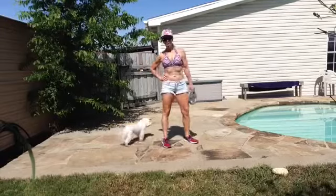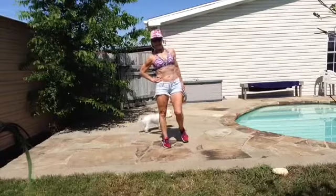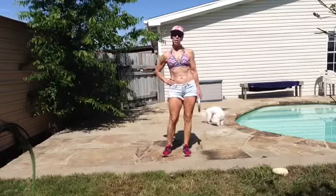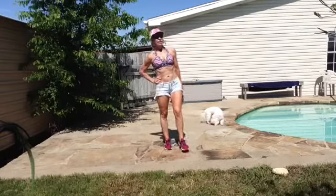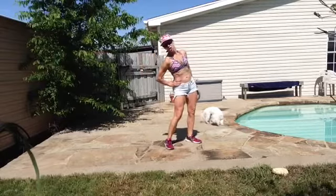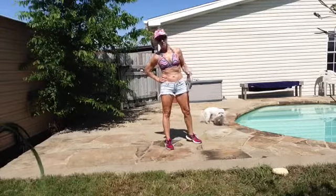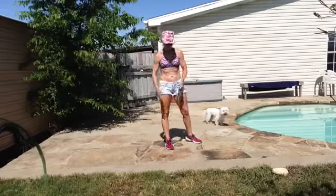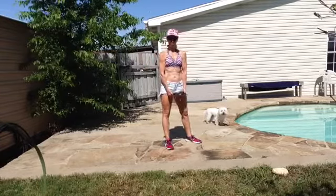Okay guys, here is your workout for today. Happy Fourth of July. You're going to do 10 push-ups, 10 squats with the front raise — this is a 10 pound plate I'm using — 10 split jumps, and then 10 bicep curls.